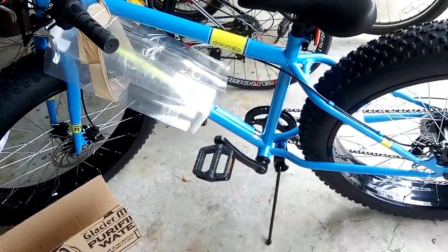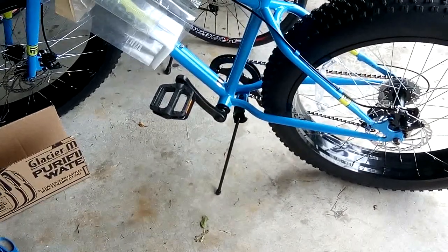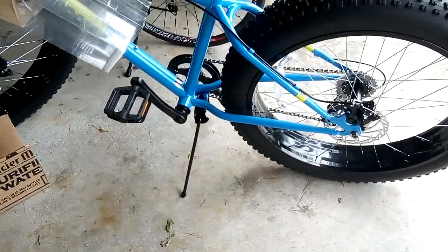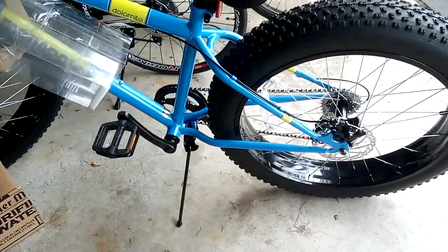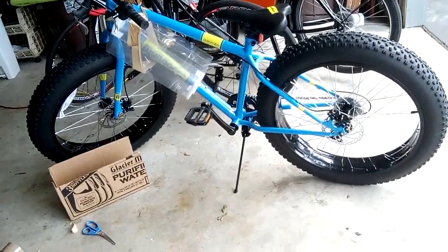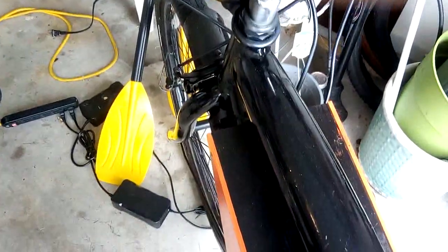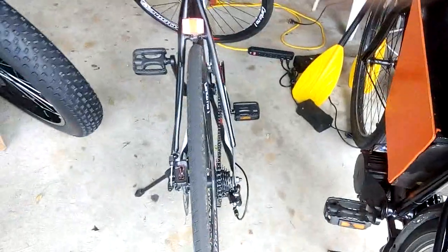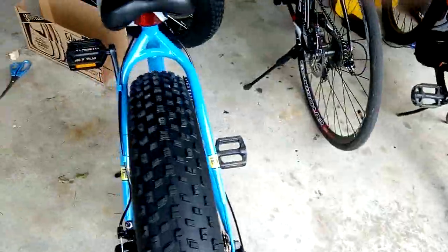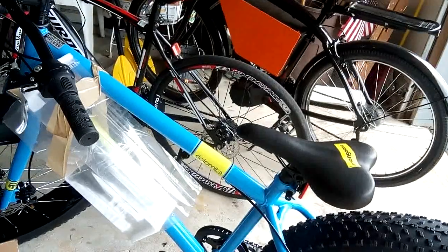I think the thing now is basically what system do I want? I don't think the Cyclone comes with a PAS — that's the problem — which means I need to get a hub. But I don't necessarily want a hub, because I'm kind of liking the sound of a mid-drive. I had a video before about the differences between a hub and a mid-drive. One difference is that with a mid-drive you can feel the progression of the engine, and at higher RPMs you can hear it better. With a hub, it's more of a whine — it's a lot quieter.